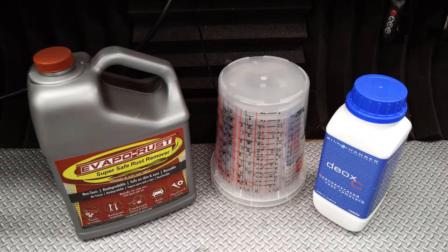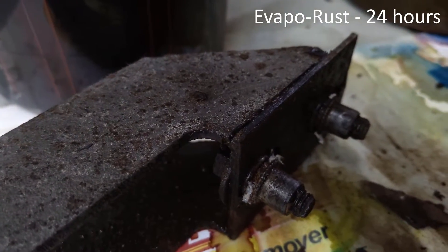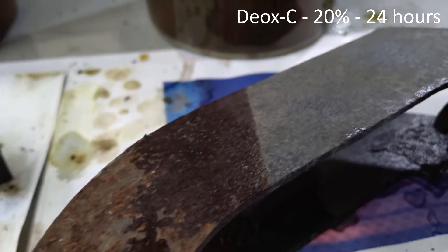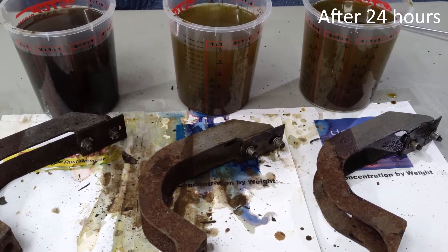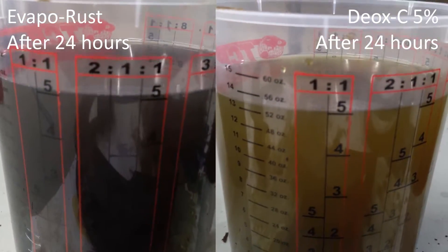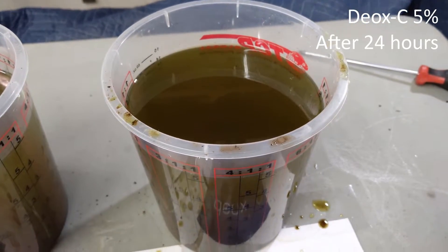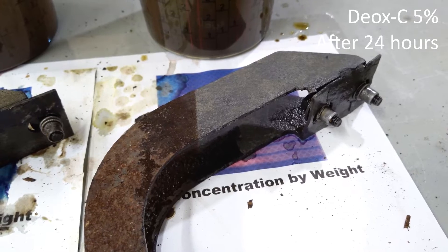And there we have it. In terms of pure effectiveness, the results are really as you see it here. The Evaporust did admirably, especially considering the lower than optimal temperatures and the fact that we didn't really prep or brush the brackets at all. But the 5% Deoxy solution did a much better job of removing the rust, while the 20% Deoxy solution completely blew the Evaporust out of the water. The workpieces soaked in the Deoxy have much less rust on them all around, and will take a lot less work to finish. Looking at the remaining solution, the Deoxy is much lighter in color compared to the Evaporust, and since both manufacturers claim you can reuse the solution until it turns completely black, I should be able to do a lot more rust removal with the remaining Deoxy.